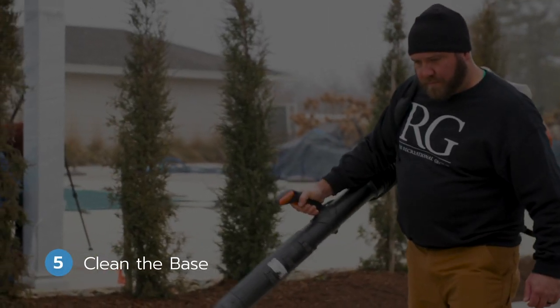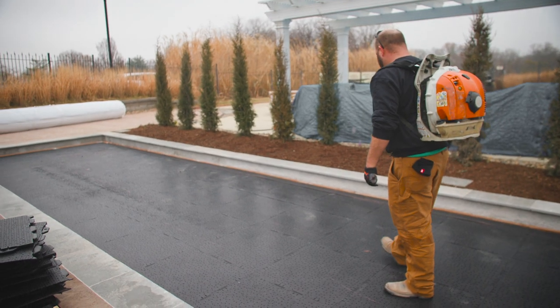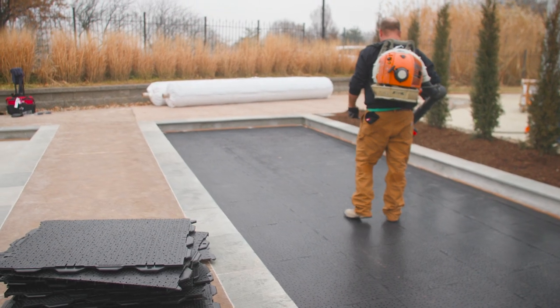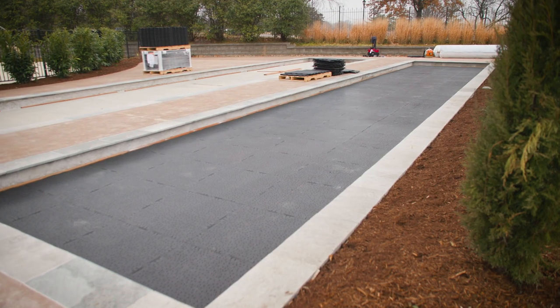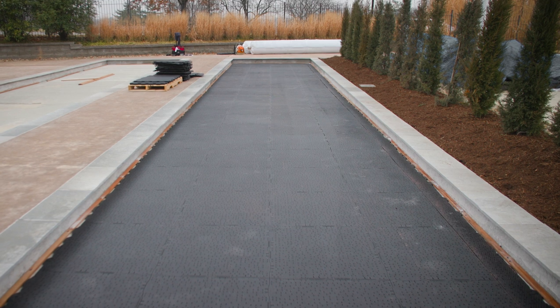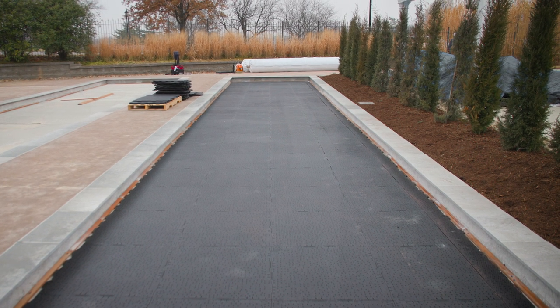Step five: clean the base. Once the ultrabase is installed, our team grabs the blower and cleans the court again to prepare it for the laying of the turf. The installed base provides the extremely flat surface needed for the bocce balls to roll straight and true, while the perforated holes facilitate drainage.